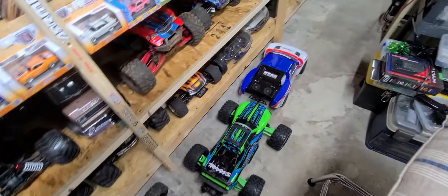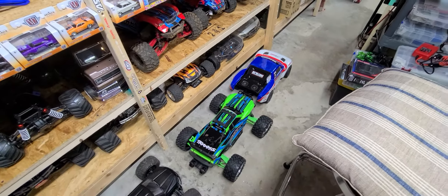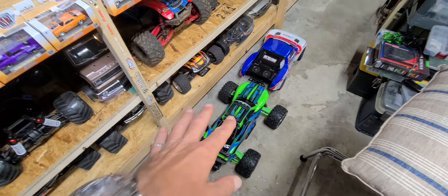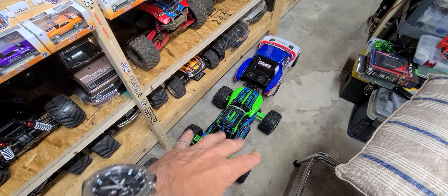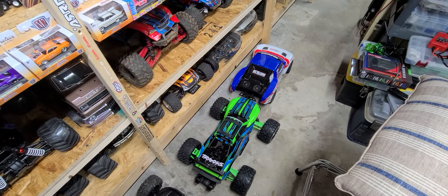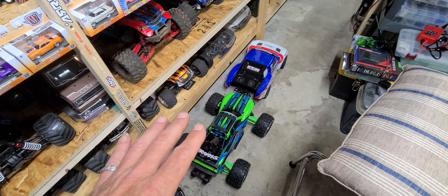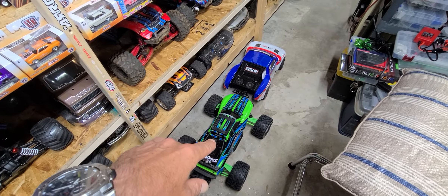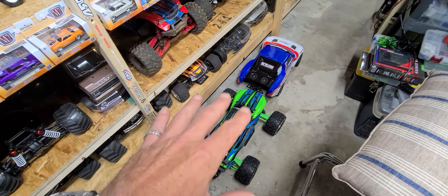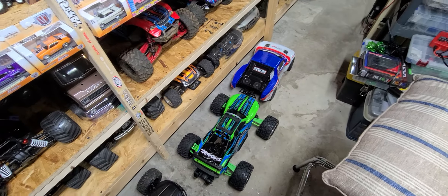I'm going to bring out the Team Associated SC10 and send it off the ramp. I'm still waiting on the slipper system for my Maxx — I kind of don't want to run it until I get that. The company I ordered it from on Amazon didn't come through, so I may reorder it. If it takes too long, I'll go ahead and bust it out on 4S — if I blow the motor, I blow the motor. I think it's too heavy for that motor and ESC, but we'll see.